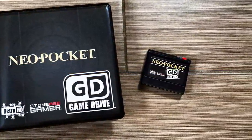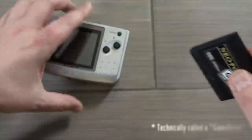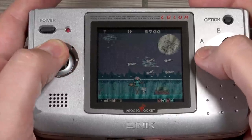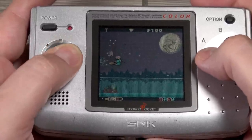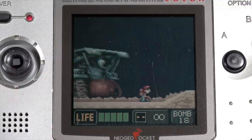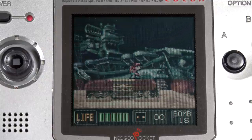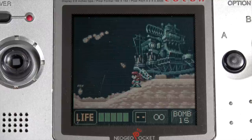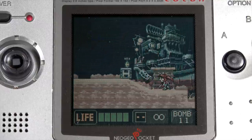That of course is the Neo Geo Pocket Color. They have an EverDrive available for it, which I never thought I would see. Now if you're not familiar with the Neo Geo Pocket Color, that's because it really wasn't that big of a success here in the US, and that's a damn shame, because it's a very cool little handheld that I enjoy collecting quite a bit. But getting an EverDrive where you can just dump all of the retail games onto it, plus homebrews, imports, stuff like that — that's pretty awesome.